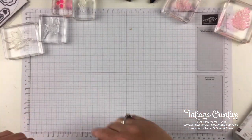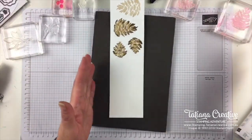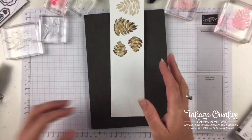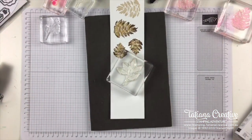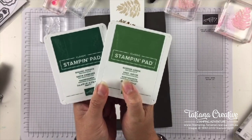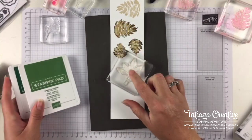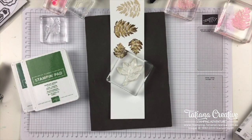I cut my strip from A4 into three strips at seven centimetres, because you can get three of them from a strip, and that fits nicely into the Mini Stamp and Cut machine. For the leaf colour — should I go Garden Green and Shaded Spruce? Give me a thumbs up for Garden Green and Shaded Spruce, or a love heart for the Coastal Cabana and Bermuda Bay option.